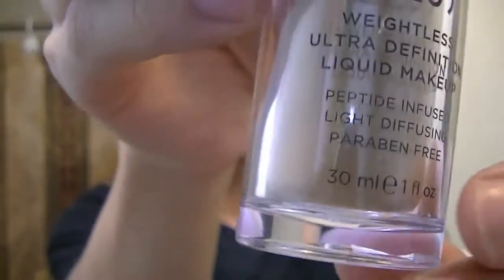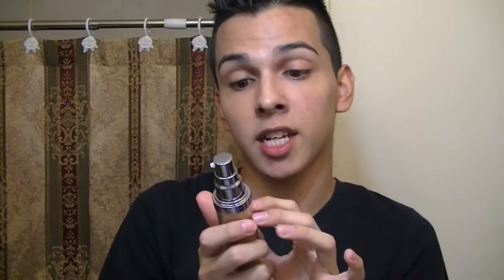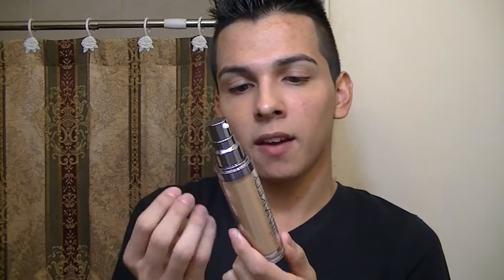Another interesting thing about this foundation — it has a little ball inside which helps when you shake it. It says 'shake before use,' which is similar to the Makeup Forever HD foundation. My guess is that because there are skincare ingredients in here, they may settle if you don't shake it. So when using this foundation, give it a good shake before use — which you should be doing with most foundations in general.